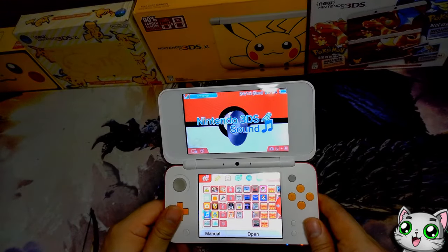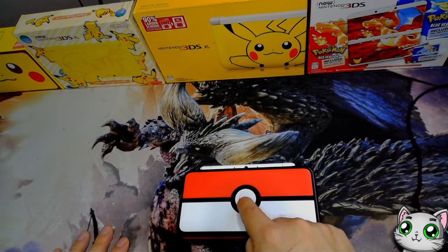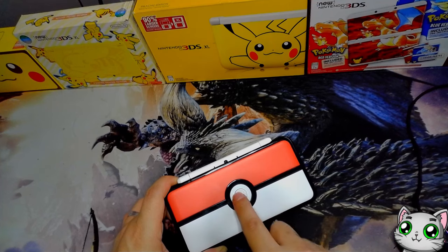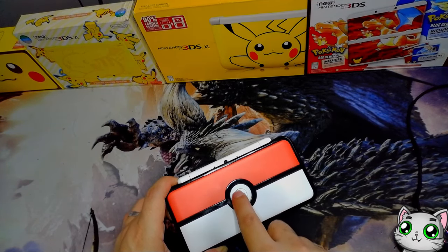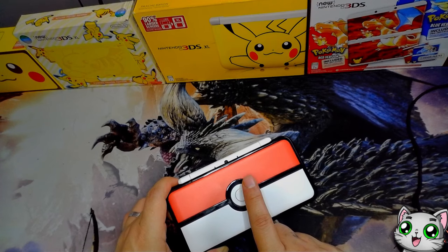I haven't told you about the best thing about this Nintendo 2DS Pokeball Edition. Every time I see it, every time I put it in my hands, every time I'm playing with it — this button does nothing other than release dopamine into my mind.